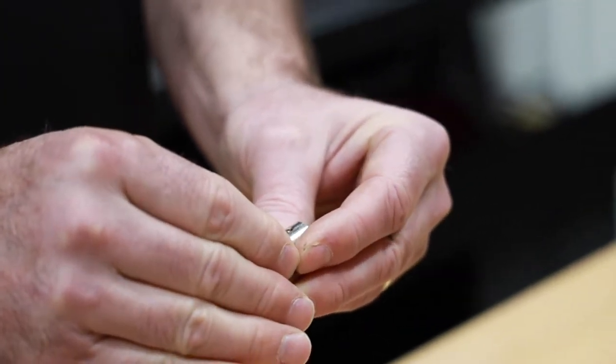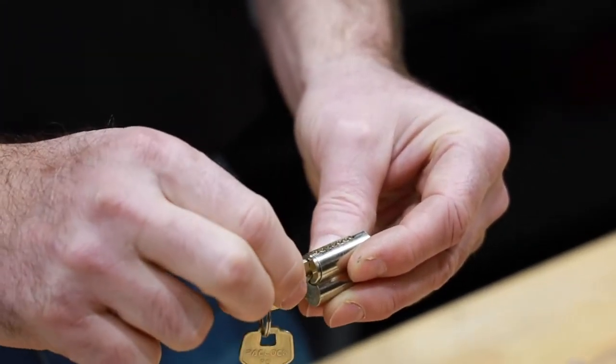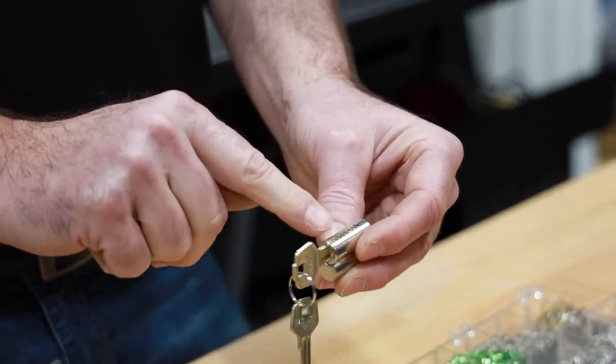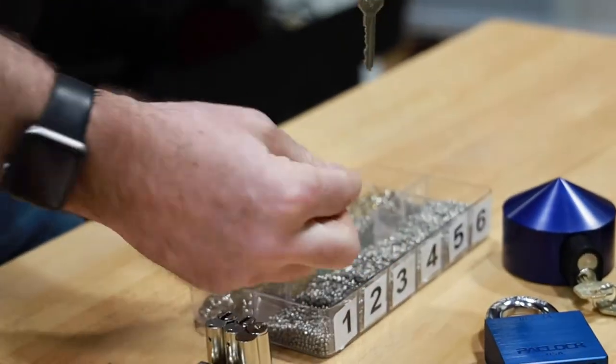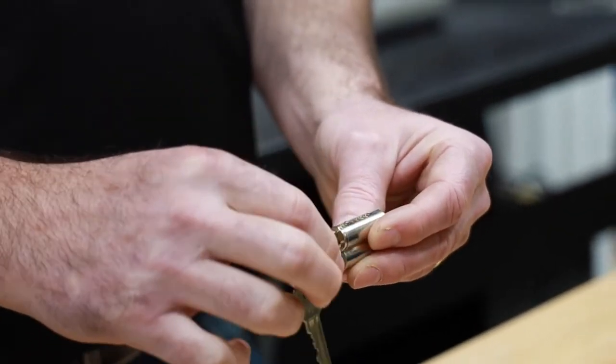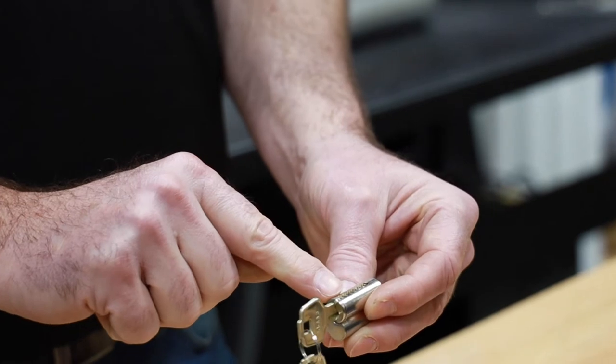So I'm going to drop in this number 2 pin into the very first chamber. Just wiggle the key a little bit to make sure it drops in properly. My second chamber needs another number 2 pin as well, so I'm going to do the same thing — find that bevel side and drop it in. Wiggle it to make sure it goes down nice and flush.